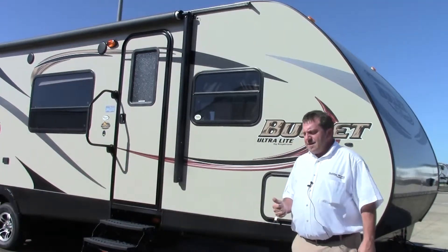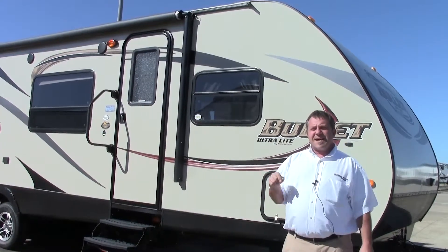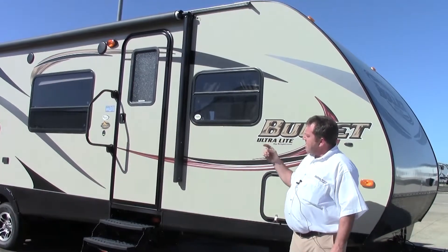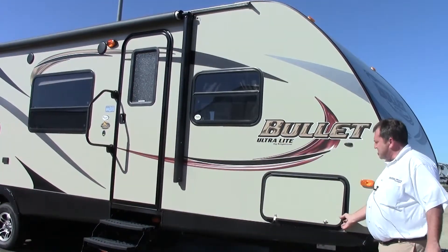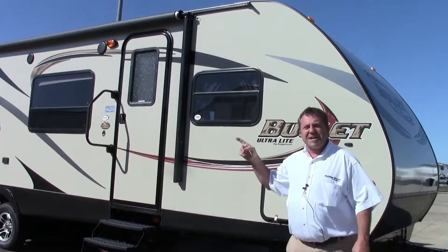BH stands for bunkhouse. Some of the things I want to talk to you about on the outside of the coach: all fiberglass aluminum frame walls throughout the entire coach, you get the aluminum frame, you have the lit up steps, the wide axles which stops the porpoising, a pass-through storage which actually goes all the way through, and an electric awning.